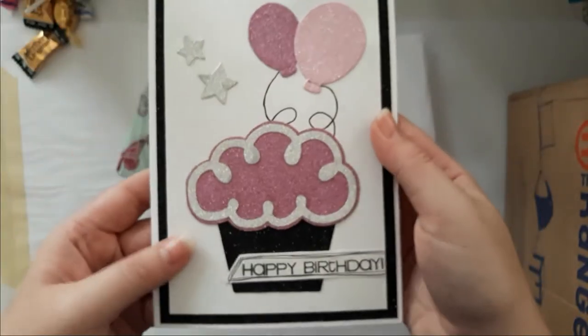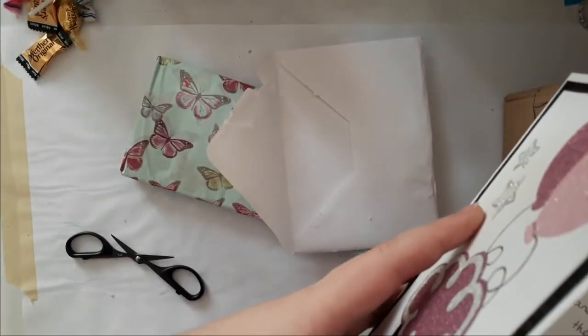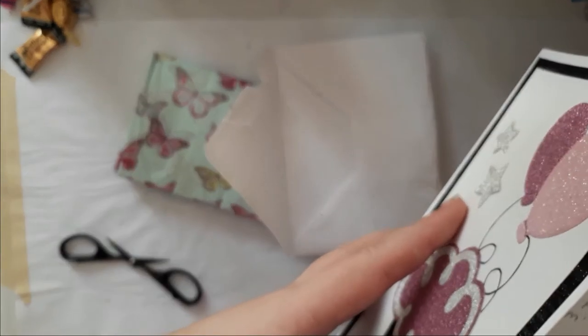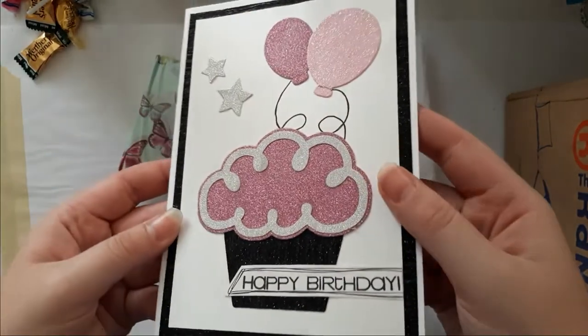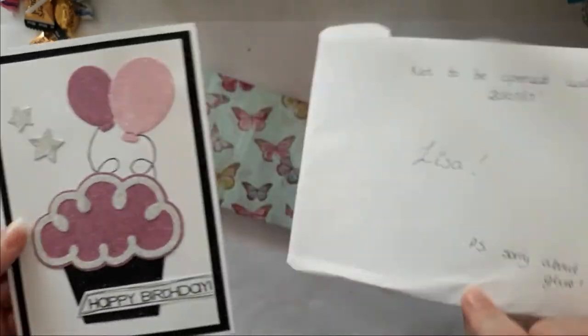I love it! I'm just going to peek inside. Oh, thank you Amy, that's so sweet. Love it! I don't know what you mean about sorry about the glue.